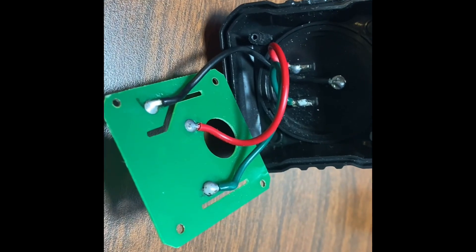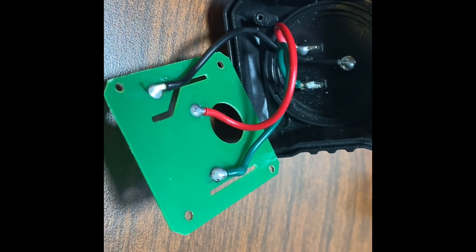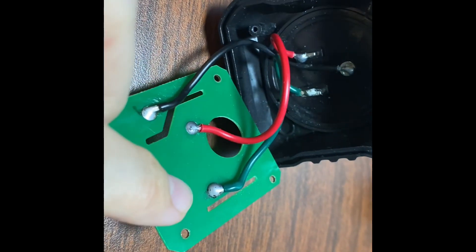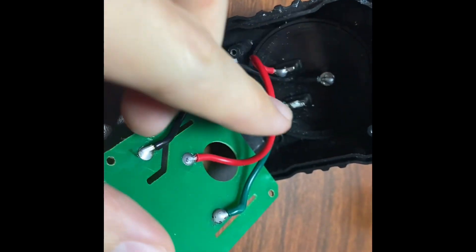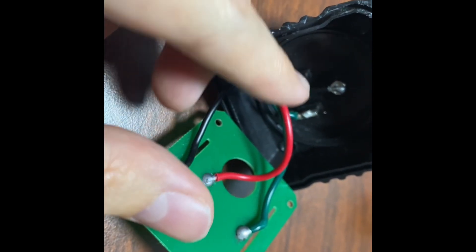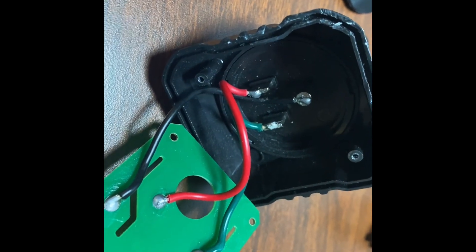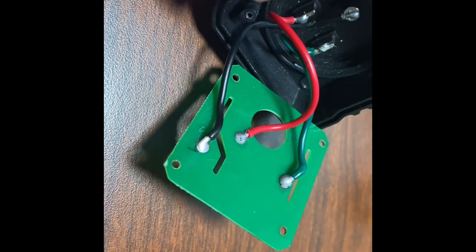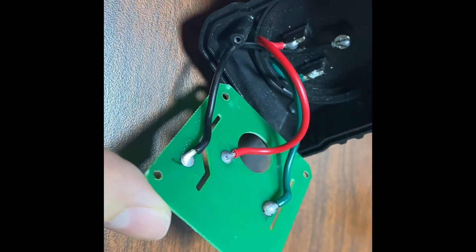I've switched the wires around on the PCB end. It does pain me a little to use the green wire for neutral, but it's easier to change it here on the PCB end — both because maneuvering inside the plastic housing is tighter, and the actual blades of the outlet act as heat sinks, which make it hard to solder and risk melting the housing. So green is neutral, and we won't be able to see it once we close it up.